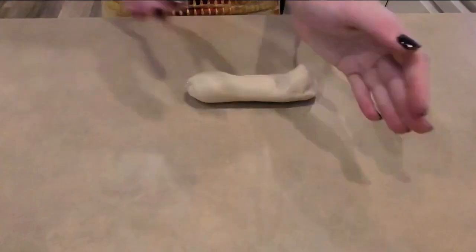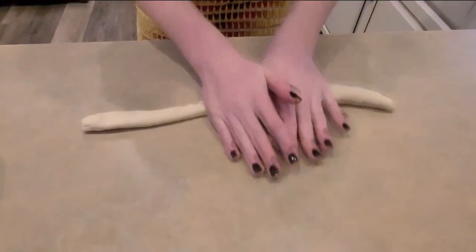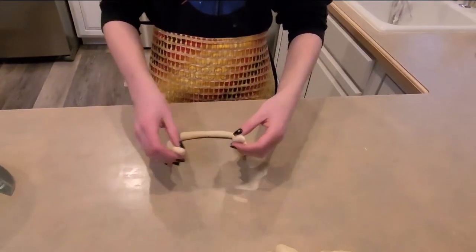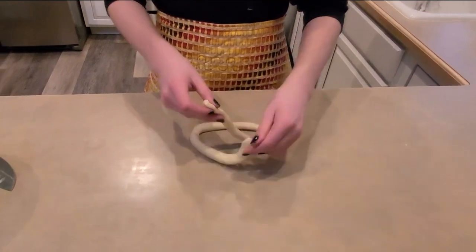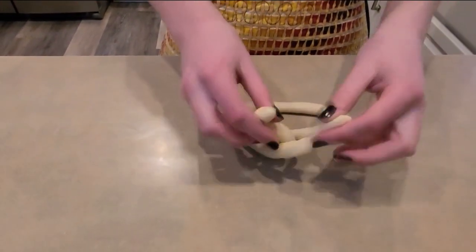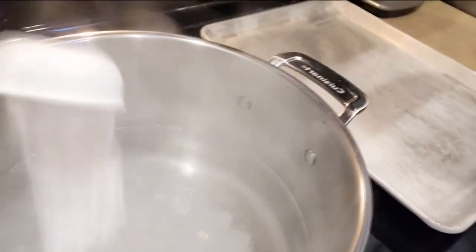Now this is probably the hardest step — roll it out like you're making a snake, like Play-Doh. You want to get it a little bit more than a foot long. Then make it into a U, cross, twist, and fold up. Now into a pot of water with a bunch of baking soda.